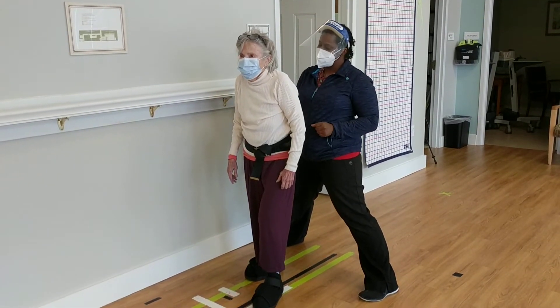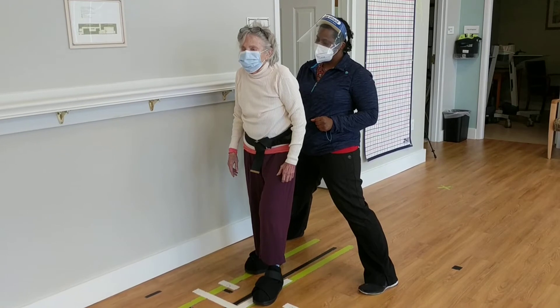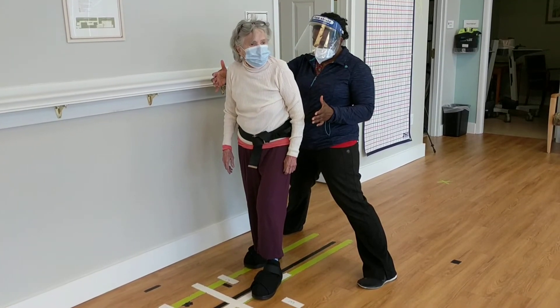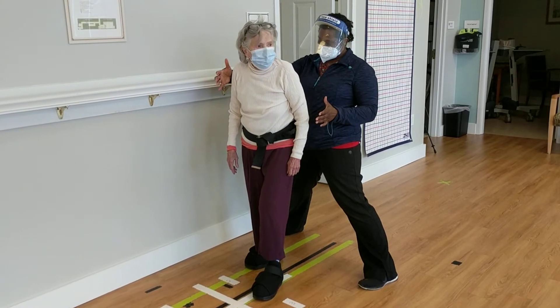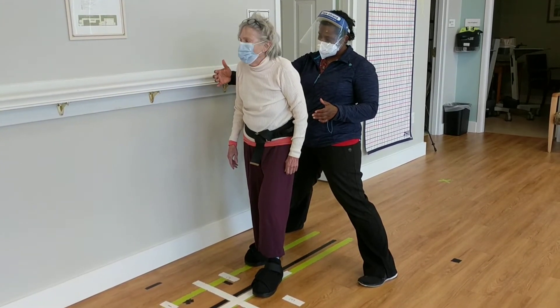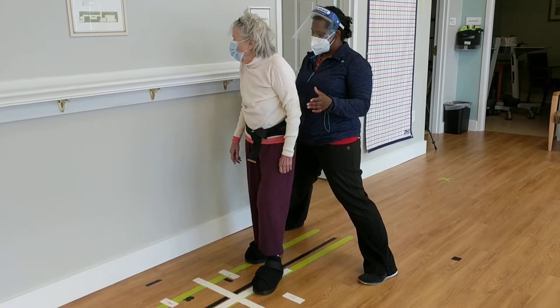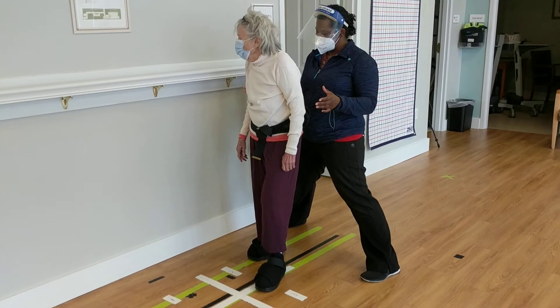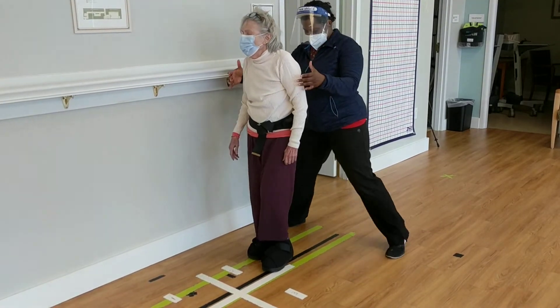Now are you able to turn your head to the left? Turn my head to the left. There you go. Good. And then turn just your head to the right. Good. Very good. And then step back.